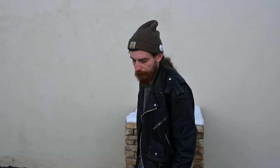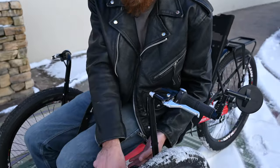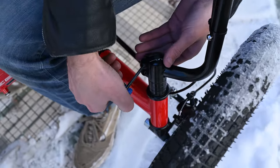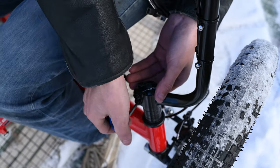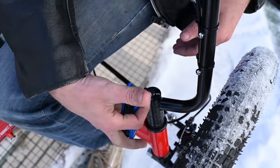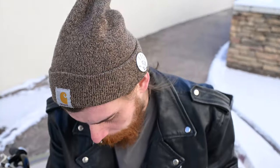Now, these handlebars can be adjusted for comfort. How you do that is by loosening these two bolts right here, and you can push that handlebar forward or pull it back. And that's about it for adjustability.